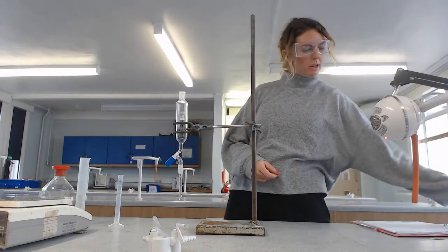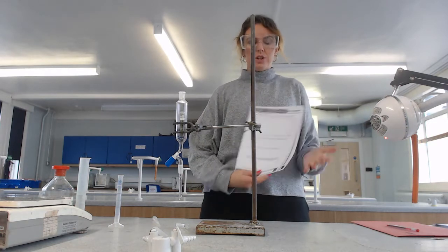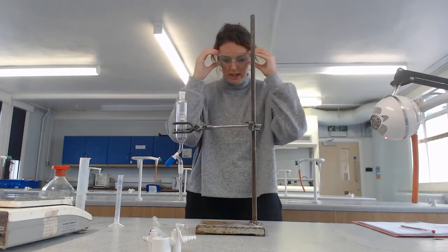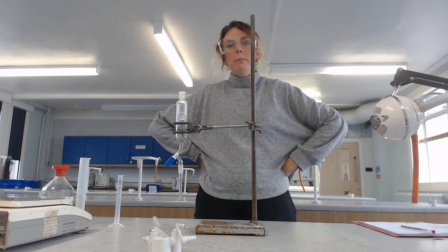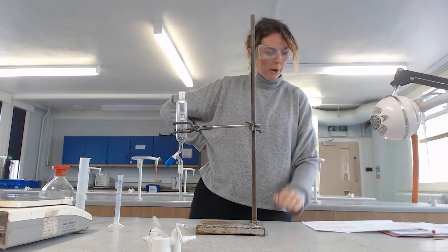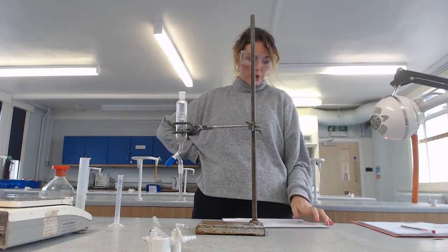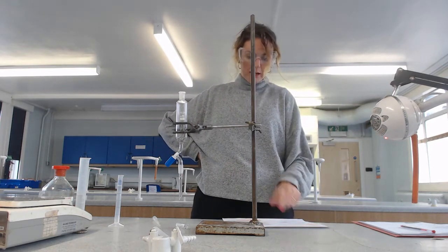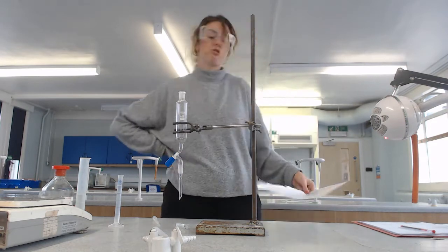Hello everybody. In this demonstration, I'm going to show you how to do required practical five - distillation of the product. Basically what we're going to do is produce a haloalkane from an alcohol. The specific alcohol we're going to use is 2-methylpropan-2-ol - that's a tertiary alcohol. And from that we're going to produce 2-chloro-2-methylpropane, which is a tertiary haloalkane.